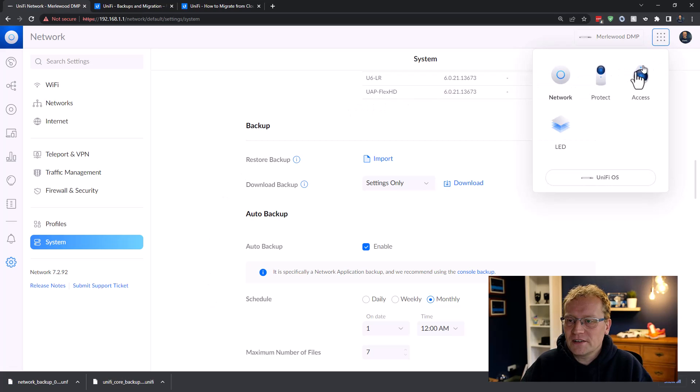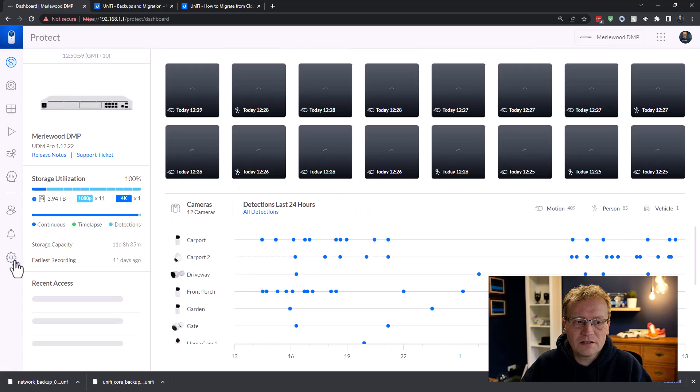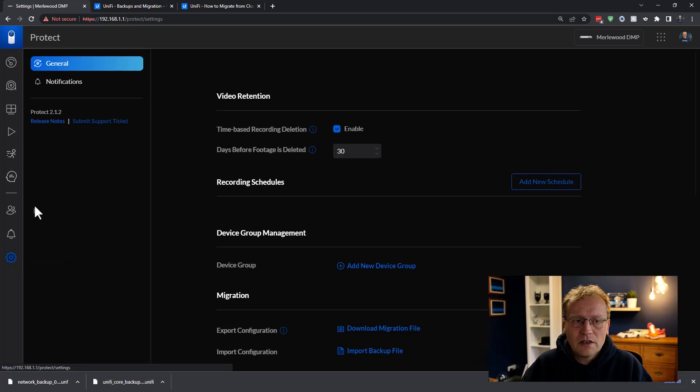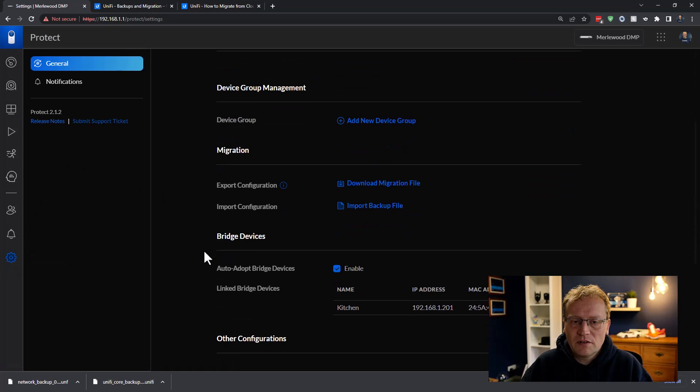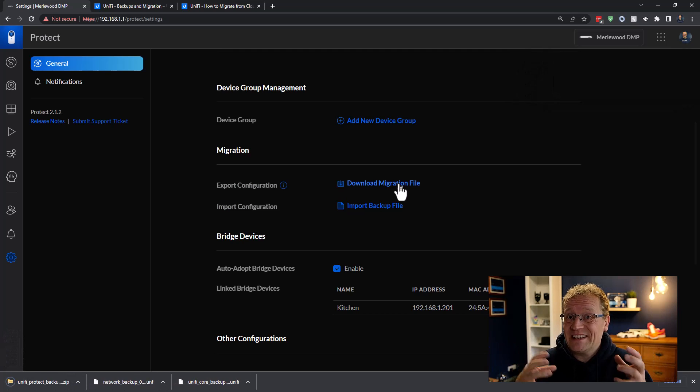Then I'm going to go to Protect. Go to Settings, and scrolling down there's an Export Configuration option — Download Migration File. That's a good sign — we do want to migrate. This gets all the settings for the cameras across to the new machine.